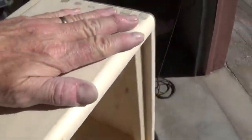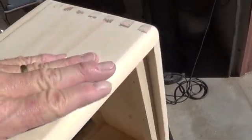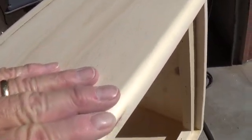Those of you who don't have a router, don't have access to one, or are scared to use one — I don't blame you. If you want to leave the corners sharp, that's fine too. There are a lot of amplifier cabinets that have sharp edges and sharp corners. This is the Fender style, and that's appropriate for the little chassis that we're building this for. But this is the way most of the older amp cabinets were made.